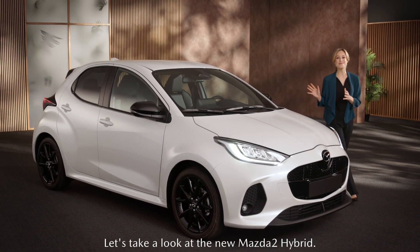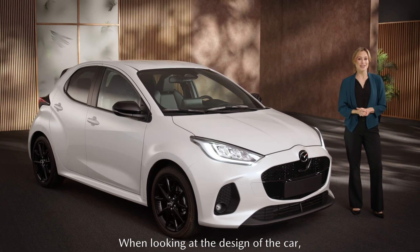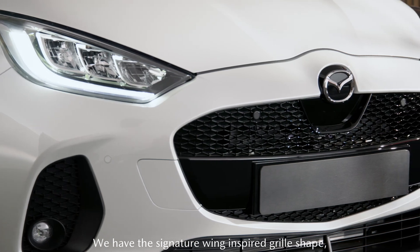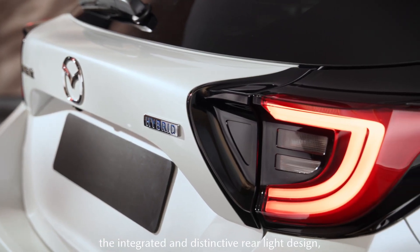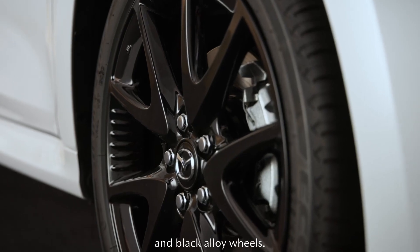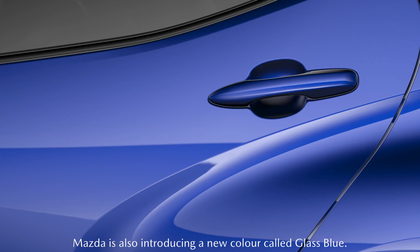Let's take a look at the new Mazda 2 Hybrid. When looking at the design of the car, you'll be in no doubt that you're driving a Mazda. We have the signature wing-inspired grille shape, the integrated and distinctive rear-light design, black exterior mirrors and black alloy wheels. With the Mazda 2 Hybrid, Mazda is also introducing a new colour called glass blue.